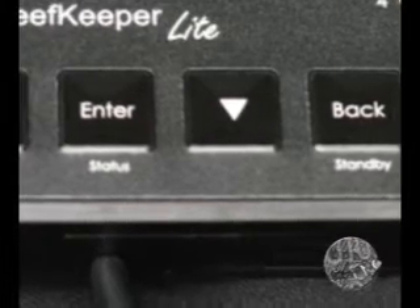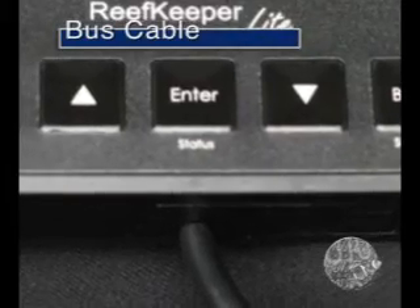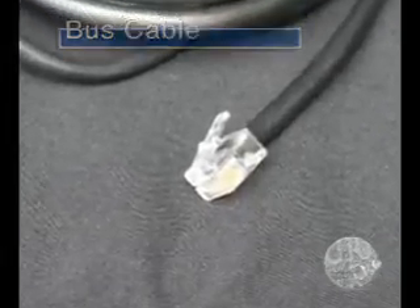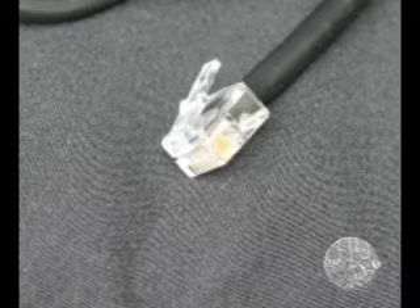The Reef Keeper Light control head has a permanently attached bus connection cable. The cable terminates in a telephone-like plug, but please don't confuse this with a phone cord. The bus cable has six conductors and is wired differently from telephone cables. Incorrectly wired cables may damage your equipment and will surely void your warranty.